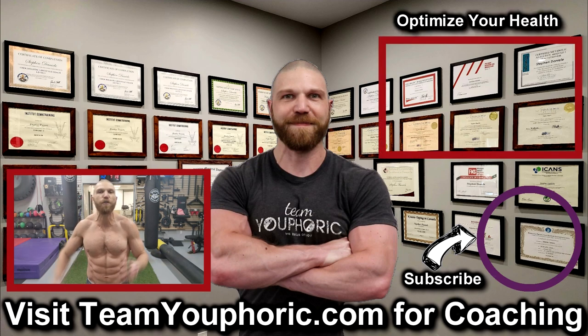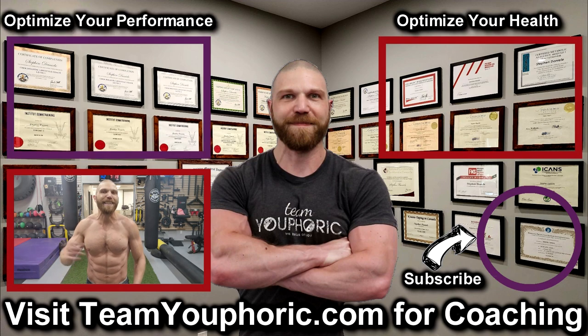For those of you interested in health optimization, you can check out the video in the top right corner where I discuss the 6 foundation principles. And for those of you interested in optimizing your performance, consider becoming a member. It's only $5 per month and you get a ton of perks including exclusive access to this program design lecture series playlist above my head.